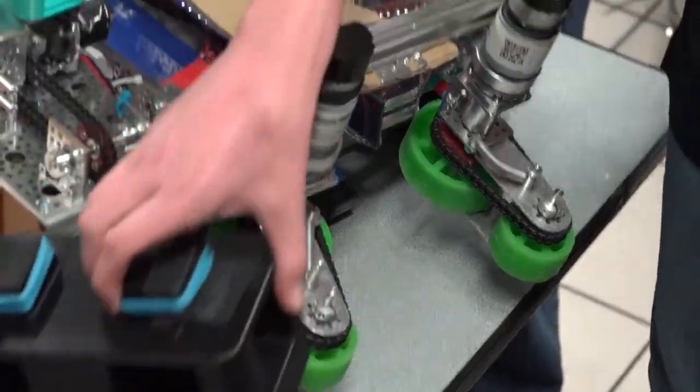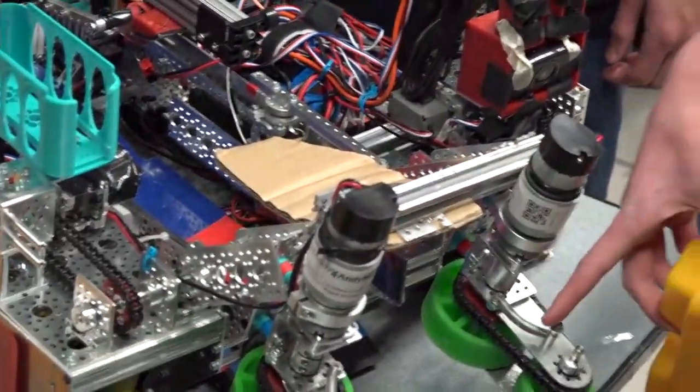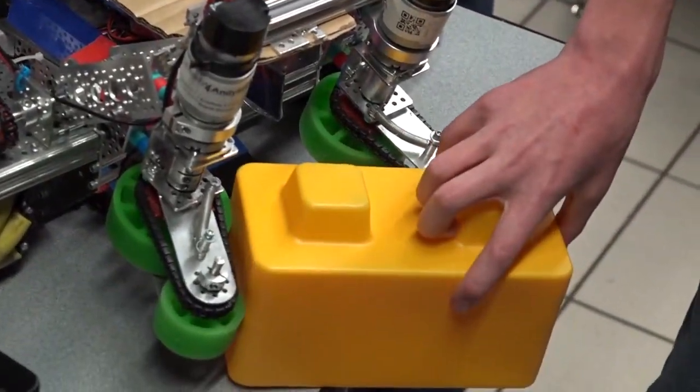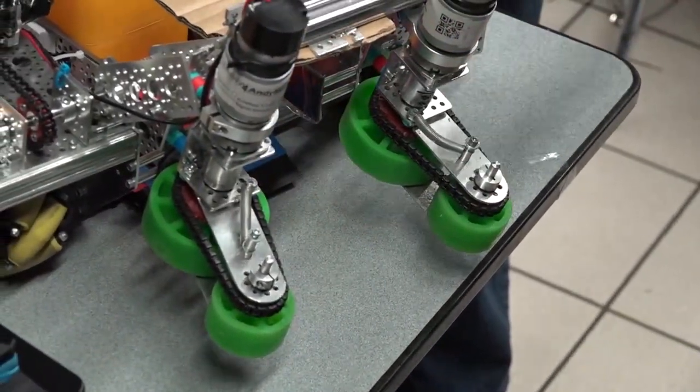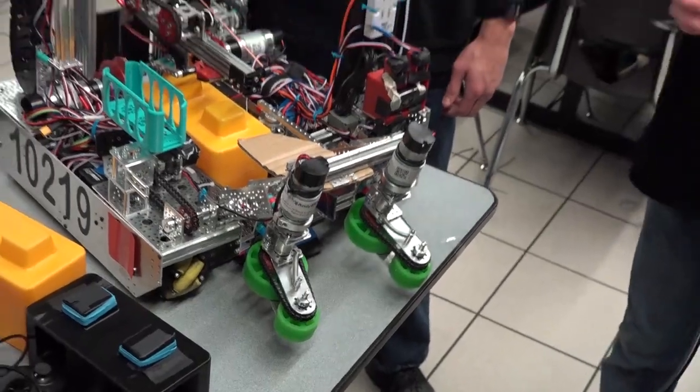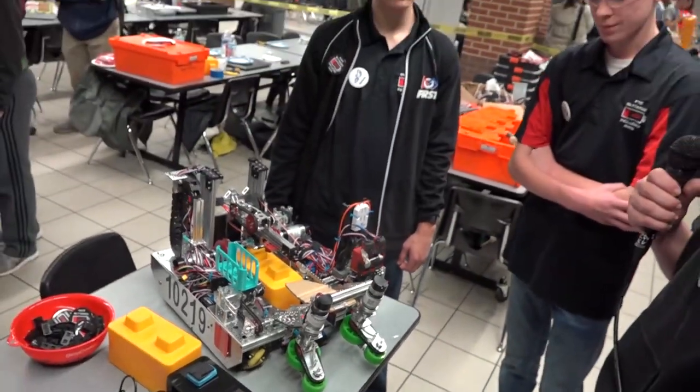One unique thing about our intake is the fact that we have springs on top so that we can actually intake the block from almost any angle possible. And it just goes in like that. That's really cool — I like that you called that the CNC sandwich.